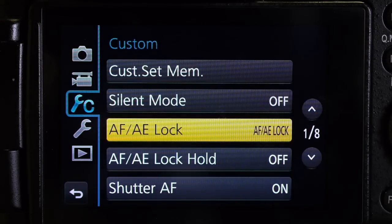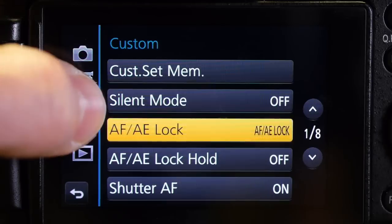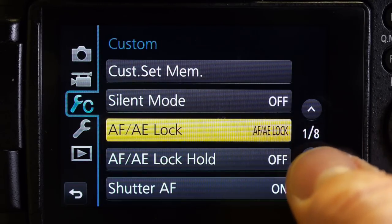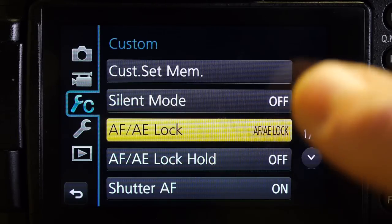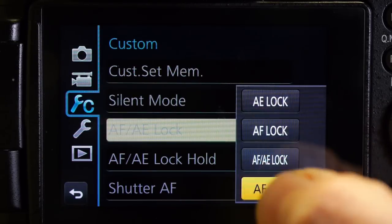First I'm going to show you how to set it up and some settings you might want to change in the camera. I've got my LUMIX GH3 going — I press the menu set button and select the custom menu. You can change menus by touching the tabs on the left side of the screen. I'm on the custom menu, first page — it says one of eight. I'm going to touch the AF/AE lock setting here, which is going to change the behavior of the AF/AE lock button. I'll touch there and change it to AF on, so now that button will turn on the autofocus.